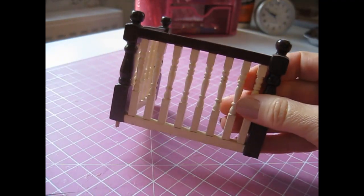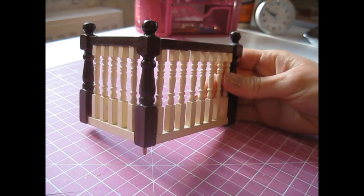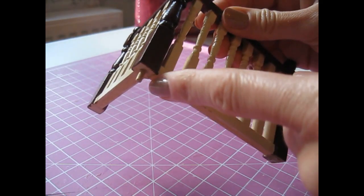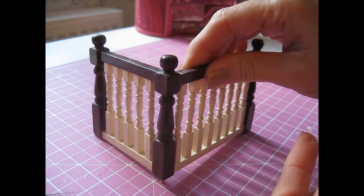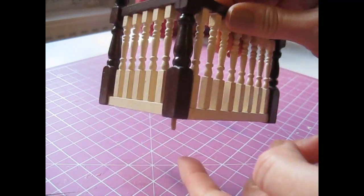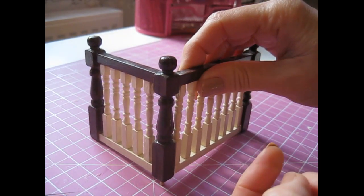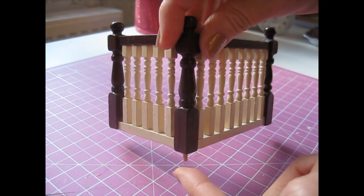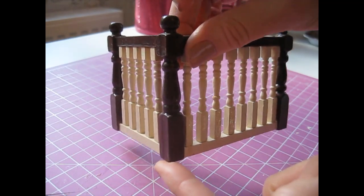This is the banister rail that I salvaged from my original Dolls House. I just want to go and try this into place, but as you can see it's just got a little pin at the bottom there. Originally the floor had a little hole where that would sit to hold it in place. I'm going to chop this pin off so I can try it in place and make sure it fits so that I know I can copy this one exactly. But I won't be putting a pin on the new one and I haven't put a hole in the floor anyway.